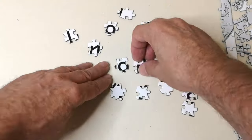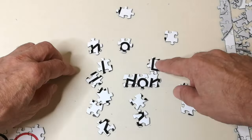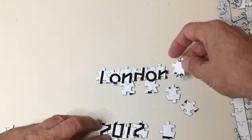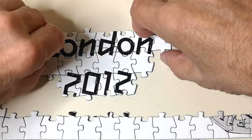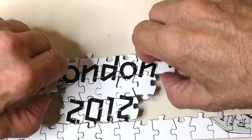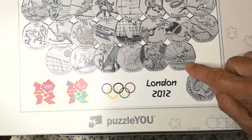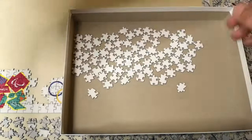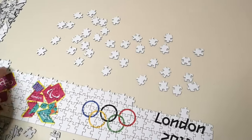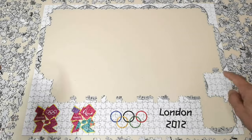Okay, let's try this. I hope that lot fits there. Next I'm going to do all the white areas because that's going to take me ages. Here we are nearly an hour later — I've got lots of white bits in here but still a lot to go. At last I've got all the white bits in. Right, let's do a coin.